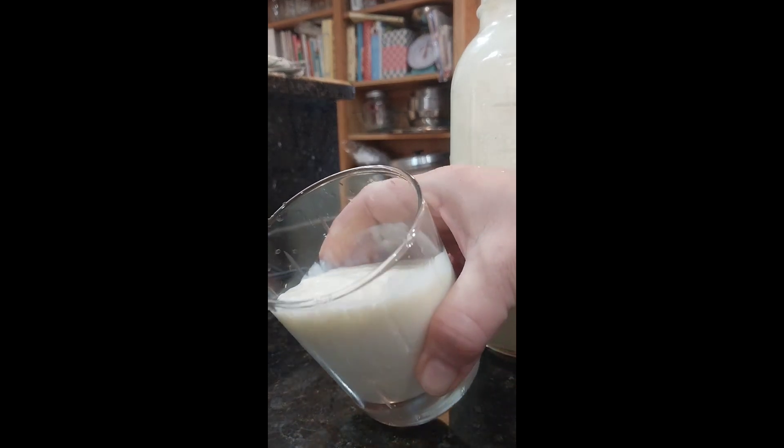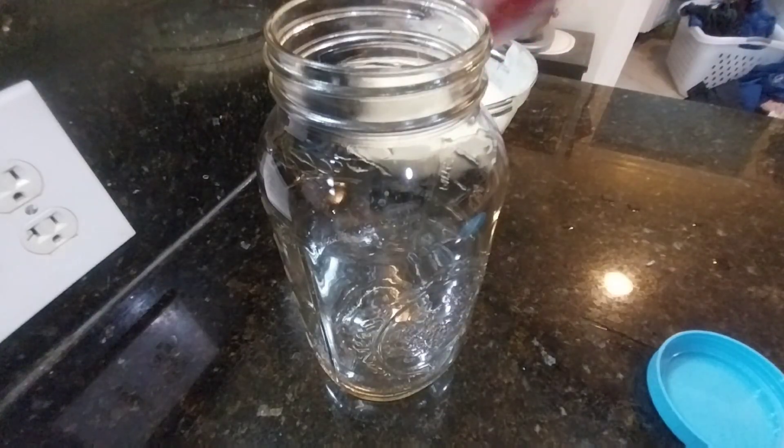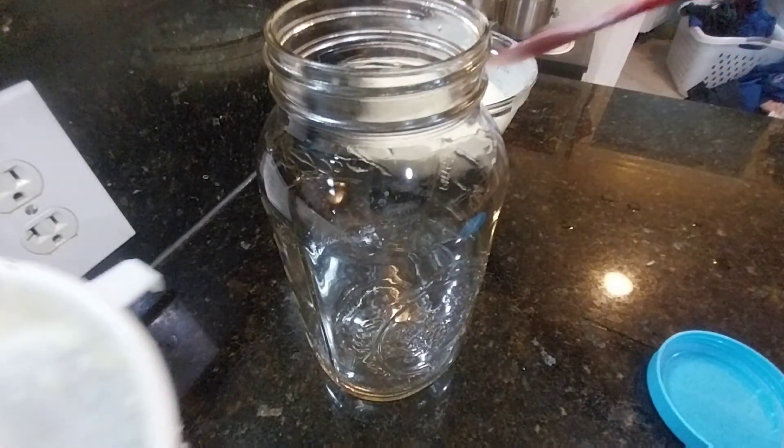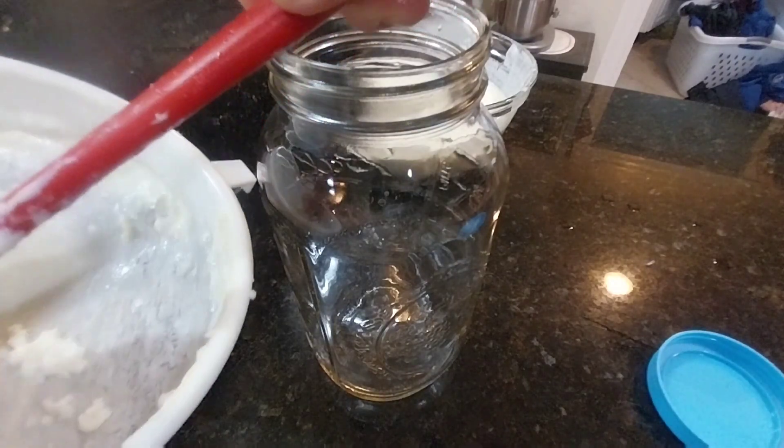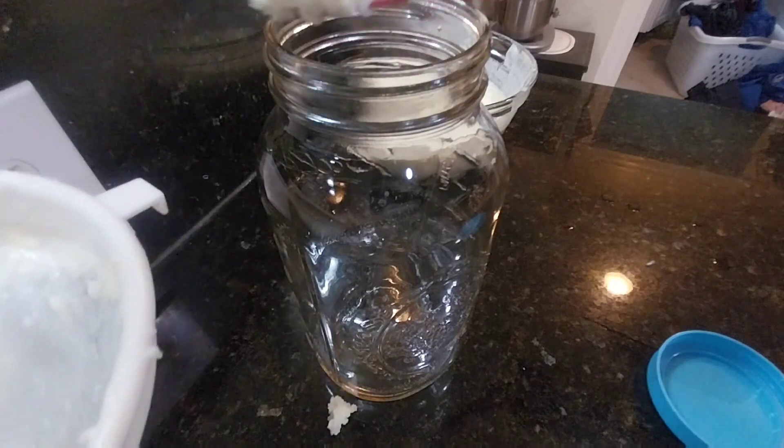I purchased them from a website that I highly recommend. I don't have any affiliation with them but it's called Cultured Food Life. Let's go ahead and start making kefir. I use one tablespoon of kefir grains per two cups of raw milk or whole milk.